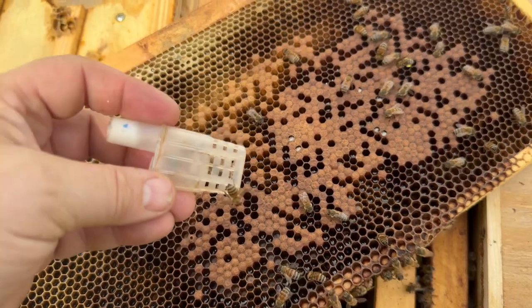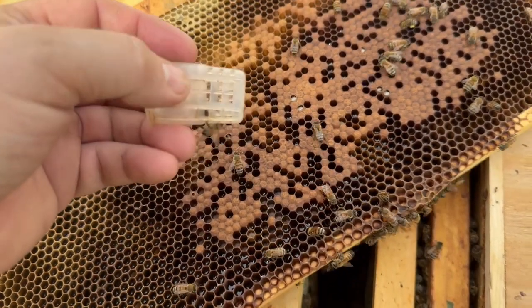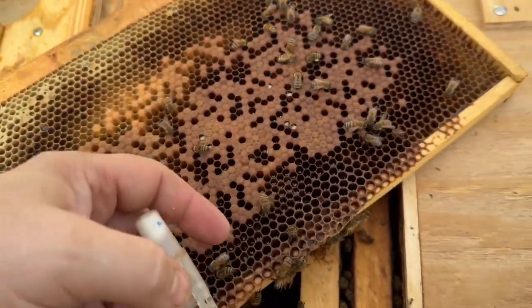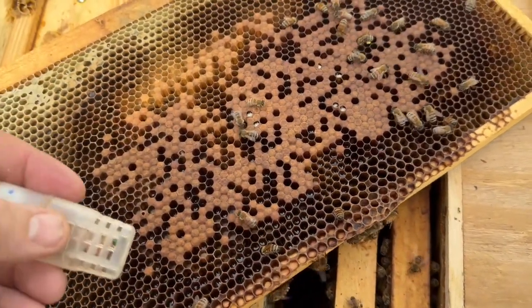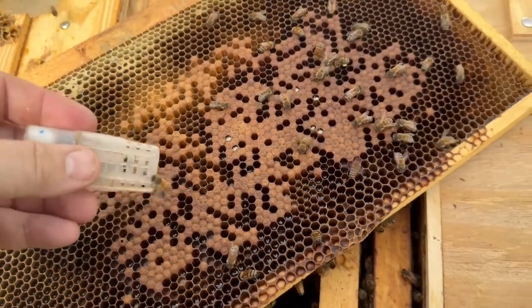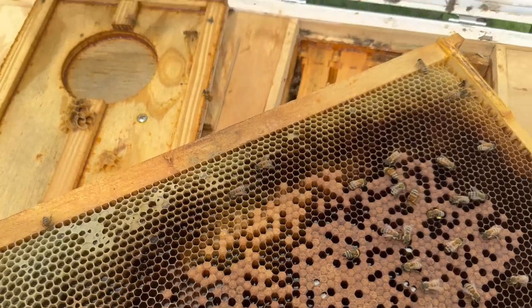Now we're pulling the queen out and we're going to put two to three attendants in there - as many as you can fit. I usually look for the ones that are cleaning cells or drinking nectar and honey because their bellies are full and they can help feed and sustain her. We'll put her safely away, out of the sun, in my pocket.